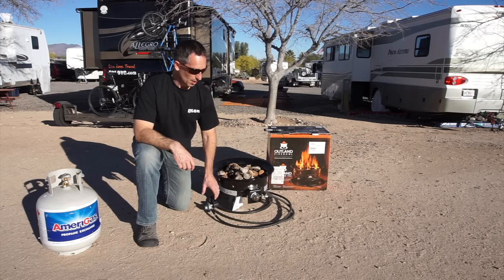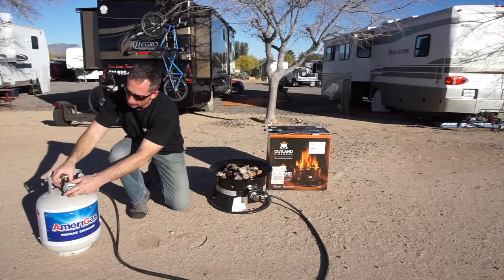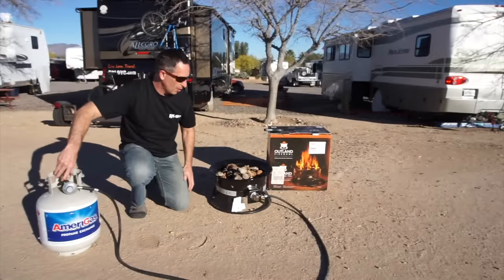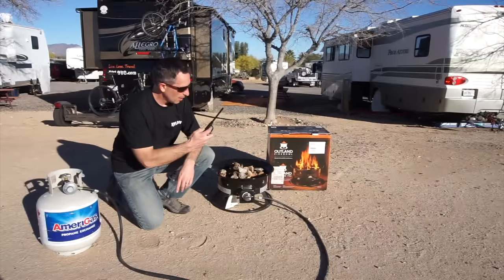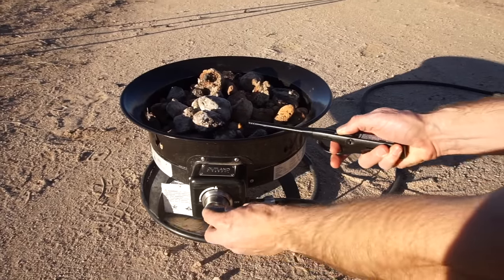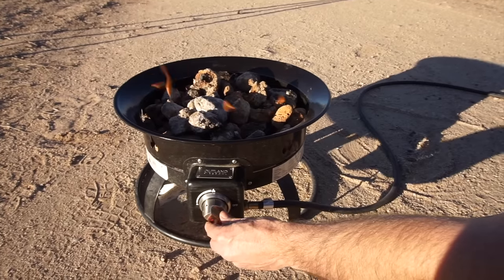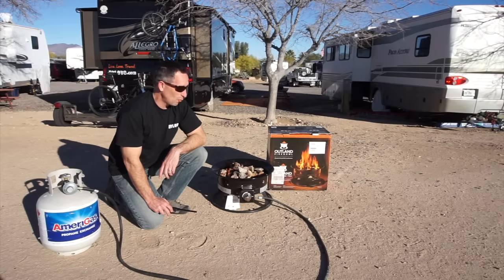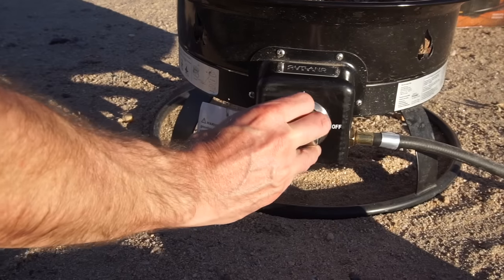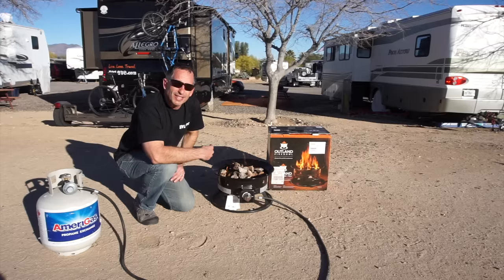Let me show you how it works. This is the 10-foot hose — connect it to your propane tank. There's a regulator already attached. First, turn on your propane. I like to grab a lighter and pre-light it before I turn on the gas. Easy as that — it's getting warm. The knob very easily adjusts the heat from fairly low to really cranking up. It's harder to see in the daylight, but at nighttime this is really an impressive fire.